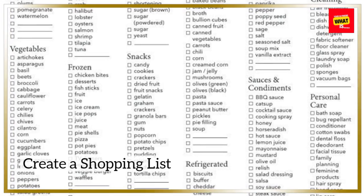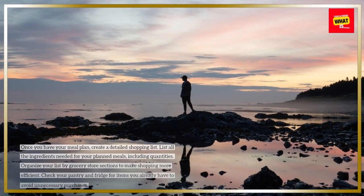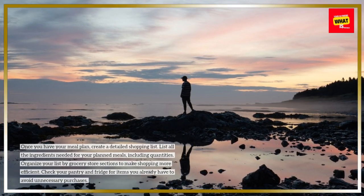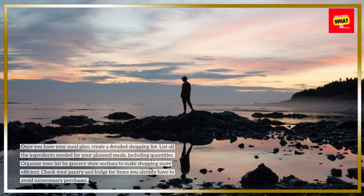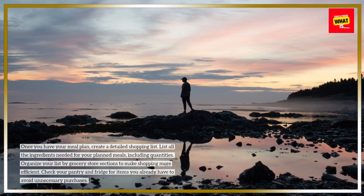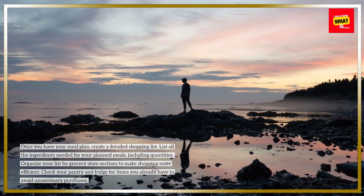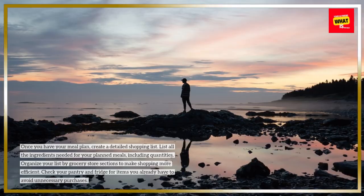Create a Shopping List. Once you have your meal plan, create a detailed shopping list. List all the ingredients needed for your planned meals, including quantities. Organize your list by grocery store sections to make shopping more efficient. Check your pantry and fridge for items you already have to avoid unnecessary purchases.